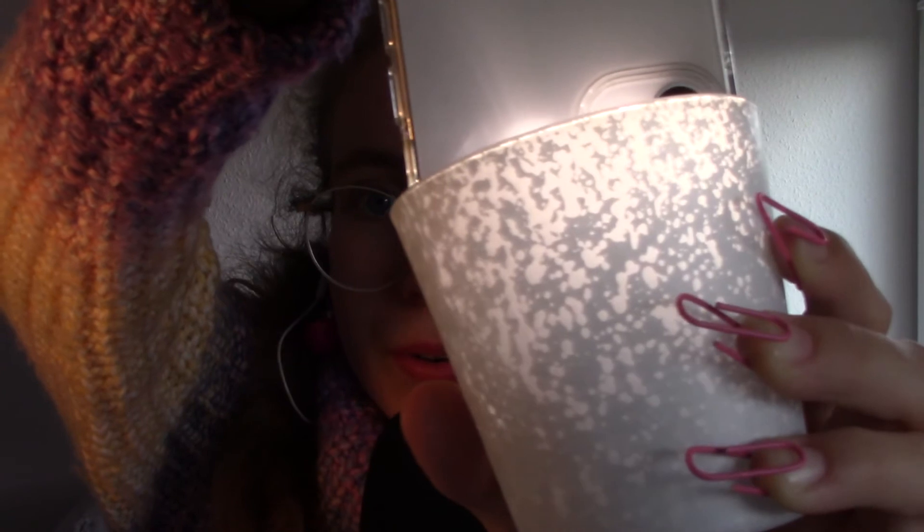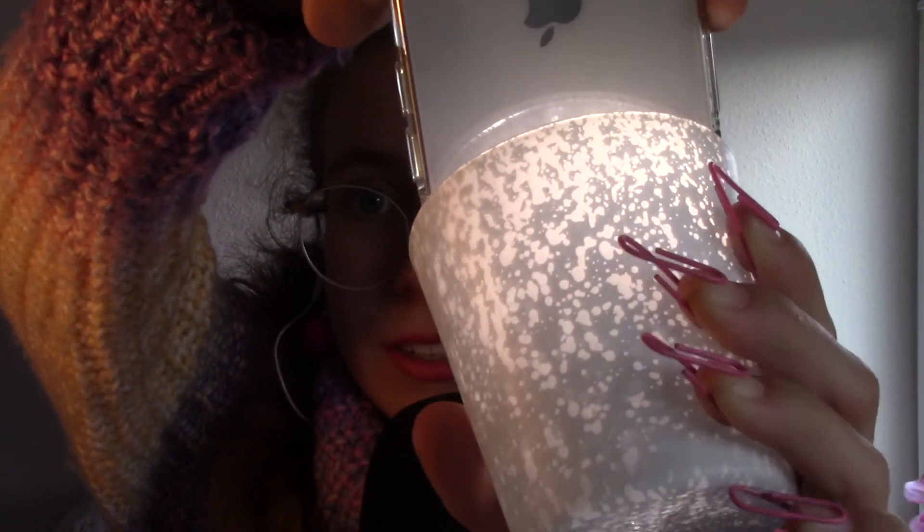Maybe I should do another video with long nails, or just paper clip tapping. Oh, that looks pretty. I'm going to use my flashlight to show this to you, but basically when you put light in there it shines through, and if that isn't the prettiest thing you've seen today, then I don't know.